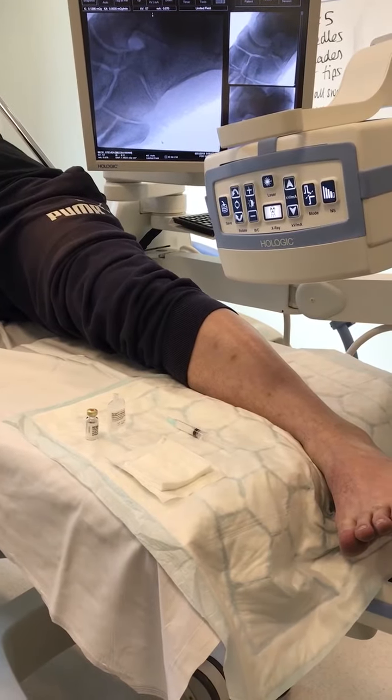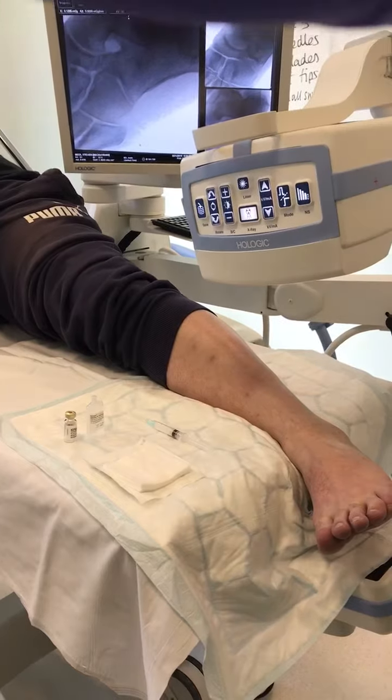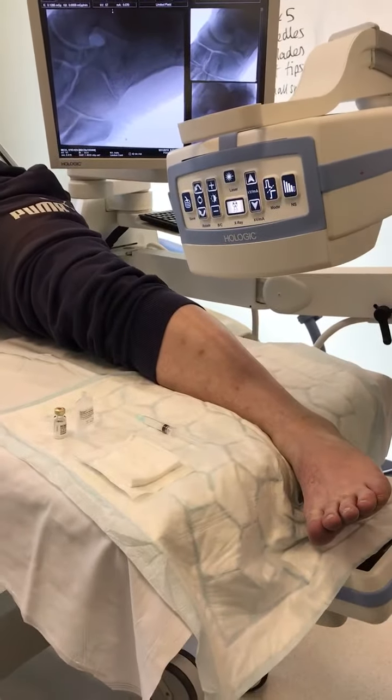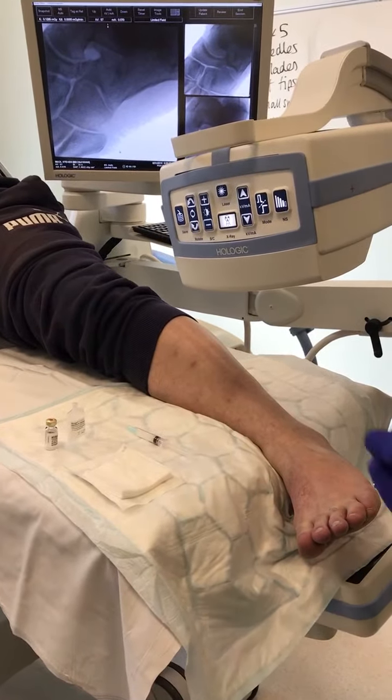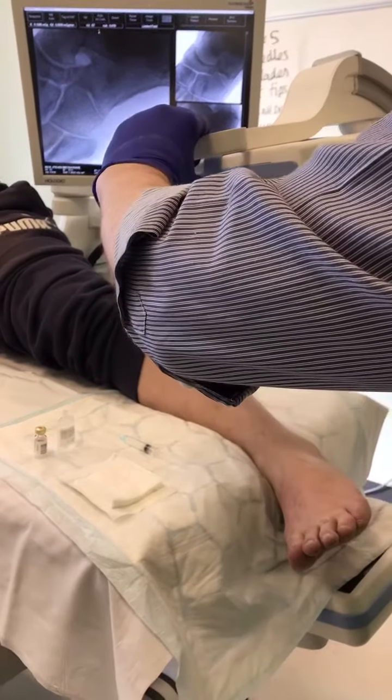Keep the camera nice and steady because it's one thing on YouTube they really hate is when you see a lot of this. So this young guy has got a calcaneo-navicular coalition.